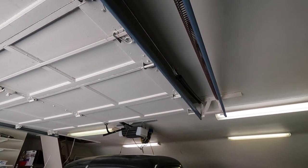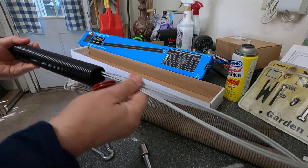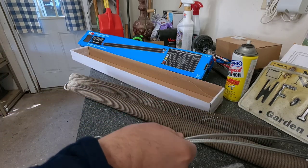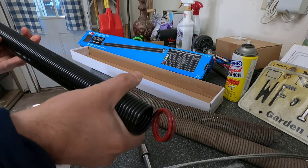Now I'm going to go ahead and install the second one. They both come with a wire so you can connect to the door, but I'm not going to use it because the wire on my current door is working fine and it's in good shape.